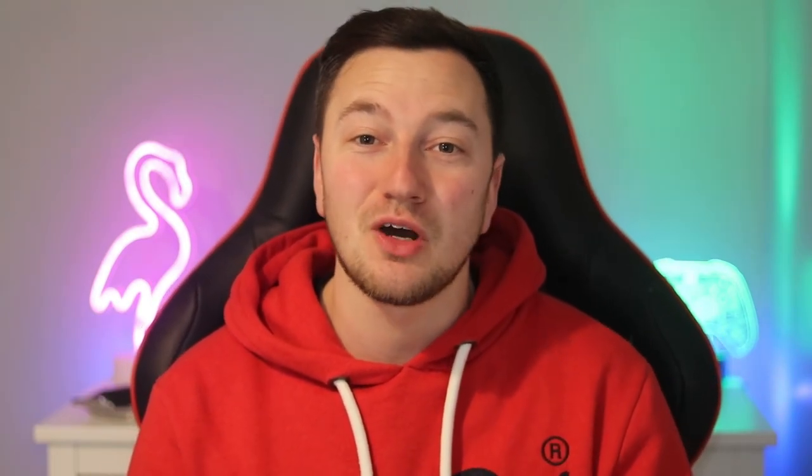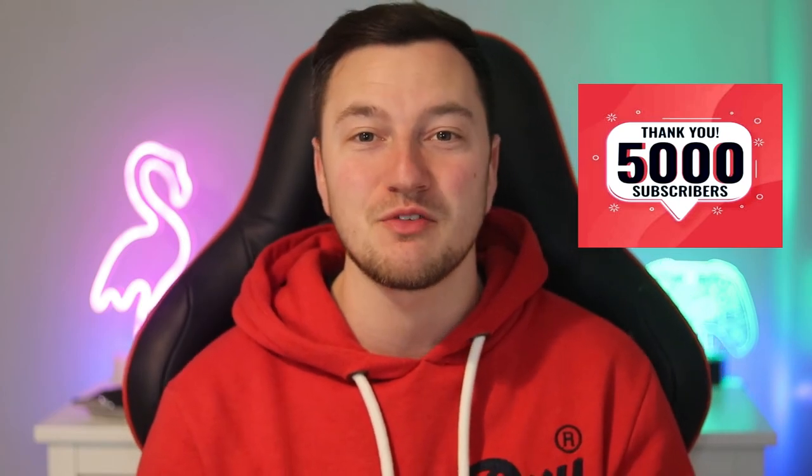If you've enjoyed the video, please smash the like button and subscribe to the channel if you're new. I want to say a massive thank you for hitting 5,000 subscribers — it's a massive achievement for me. Thanks for watching as always guys, and I'll see you in the next video.